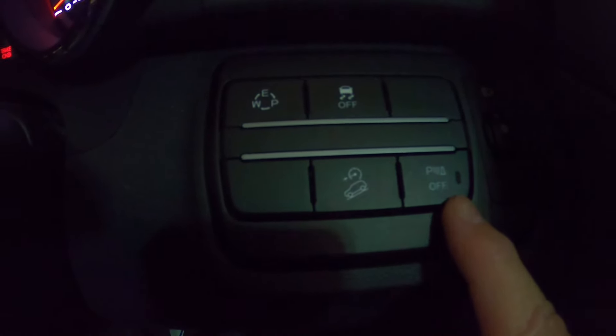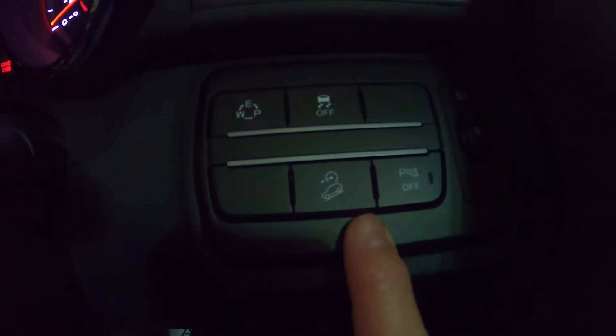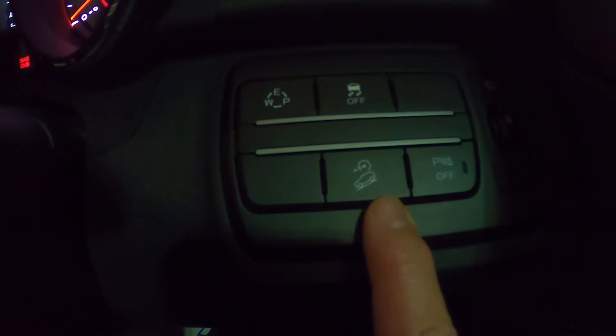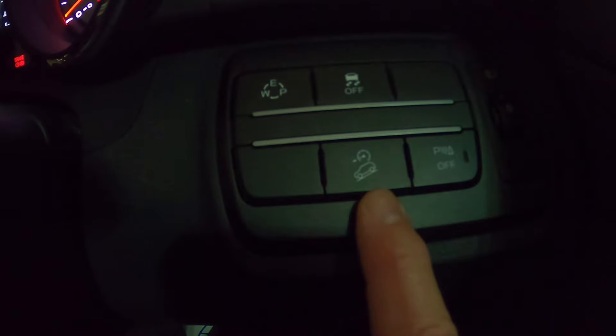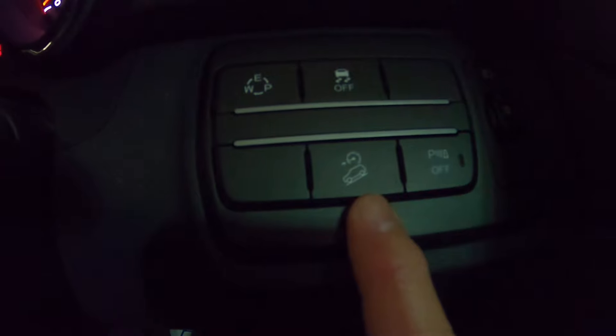Behind that you have your hill descent control. That's going to come in handy if you're out in the snow and going down a steep hill. If it's a bit slippy, press that button and take your foot off the brake and just steer the car down the hill — the engine braking will cut in and that will really slow you up.